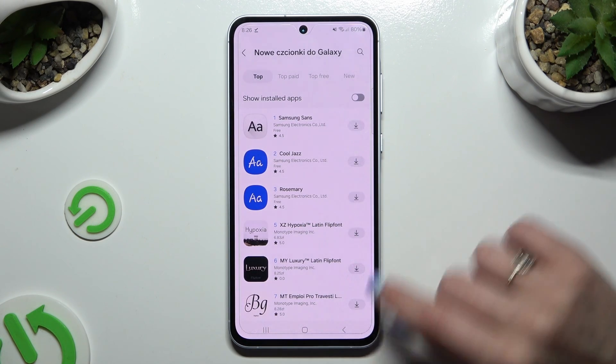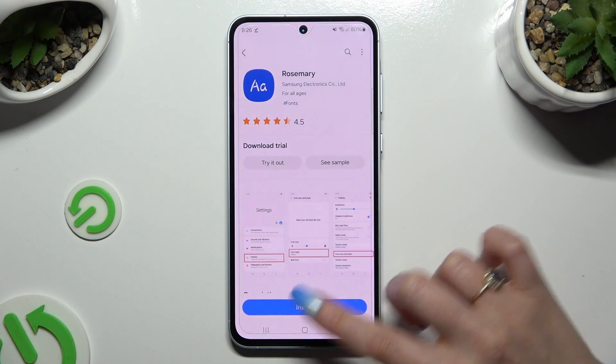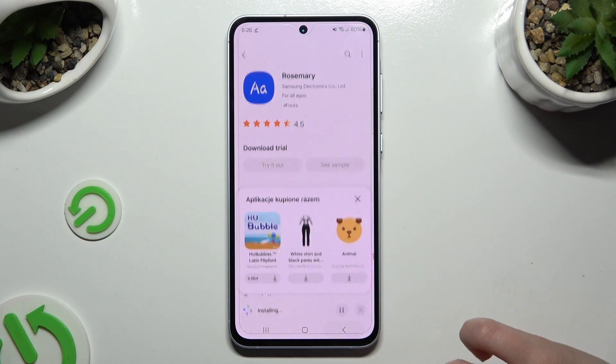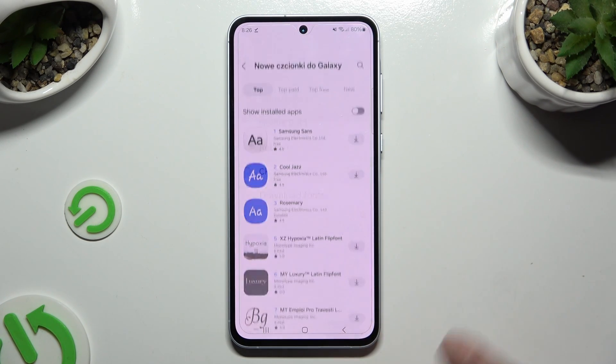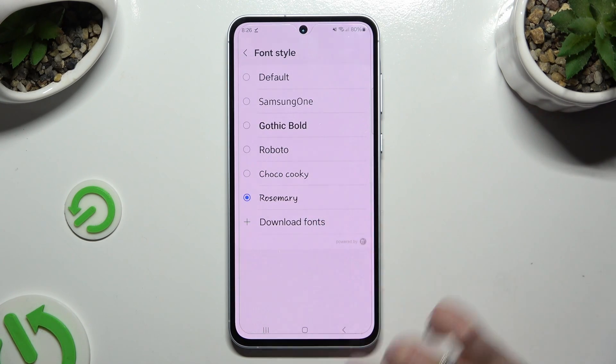Click on the icon next to Rosemary to download it, or click on it and choose Install at the bottom. Whichever you decide, when you're ready go back to Font Style settings and click on Rosemary to apply it.